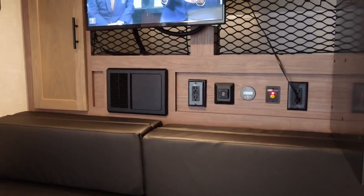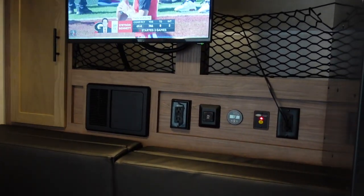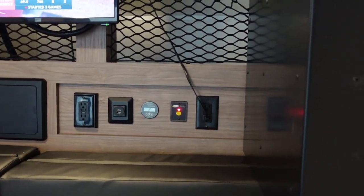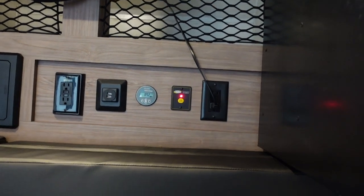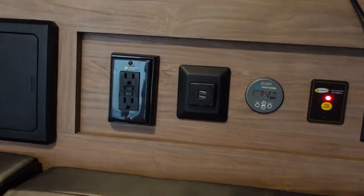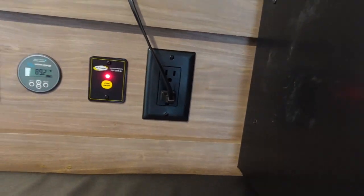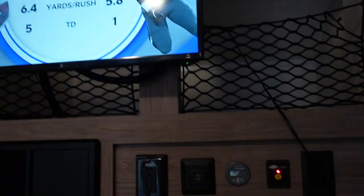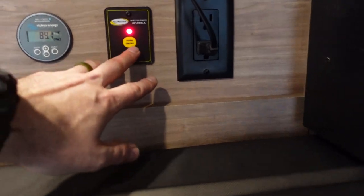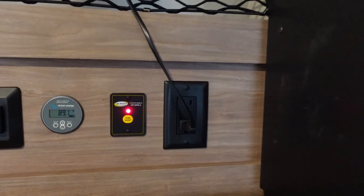Inside, remember we're off the grid right now — everything running is powered by that 100-amp-hour Battle Born lithium battery. Up front here is the inverter outlet: Forest River provides one standard outlet, and this additional outlet is wired to the inverter, so right now it's live at 120 volts — that's what's powering the TV. There's a convenient on/off switch so you don't have to go outside every time you want to toggle the inverter.